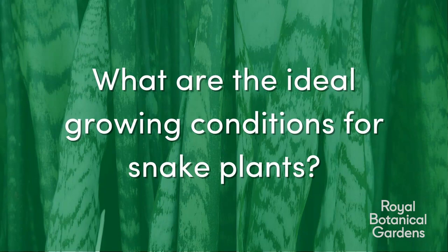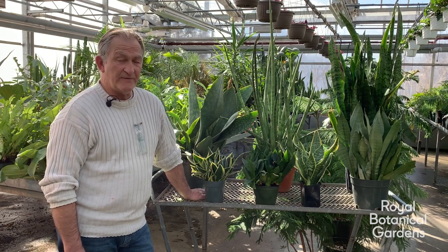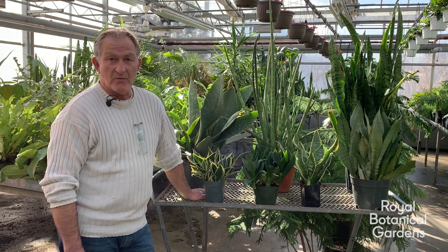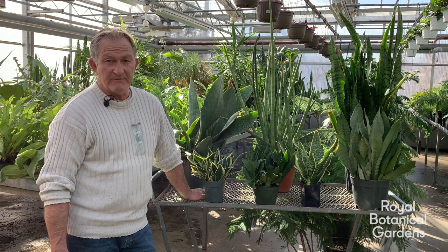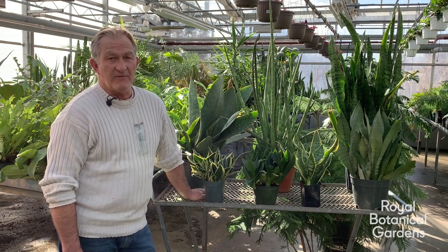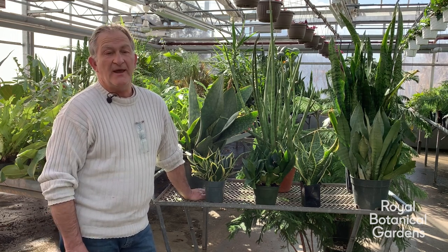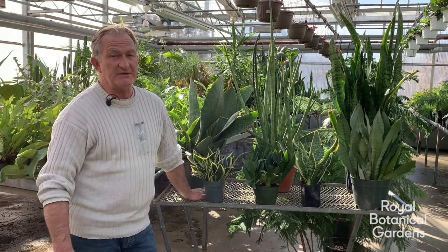Question 2: What are the ideal growing conditions for snake plants? As far as general care of the Sansevieria, they like to be watered well when they are watered but free draining — never let it sit in water, and then it doesn't require watering until the root ball has thoroughly dried out. As far as heat is concerned, it must never go below 14 degrees Celsius. It can tolerate up to 30–32 degrees, as it does in this greenhouse, but then it tends to dry out a little faster, so the frequency of watering changes a little bit too.